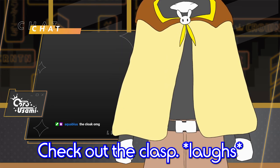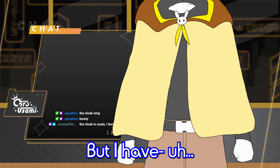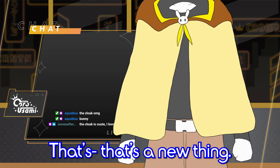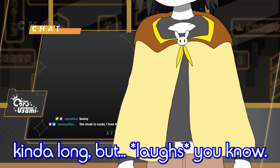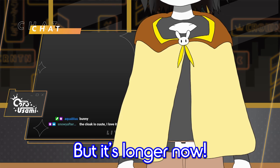Check out the clasps. Cute clasps, isn't it? I don't know if you can see very well, but my body can actually turn now — that's a new thing. I've grown my hair out a little bit, as you can see. It's a little longer. My previous model had pretty long hair, but it's longer now.